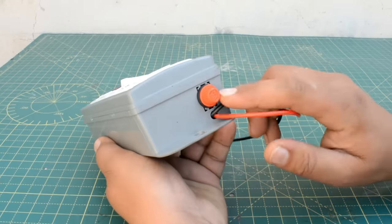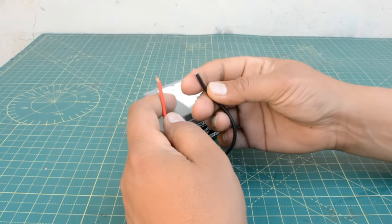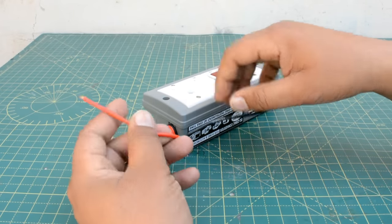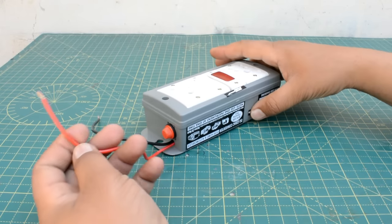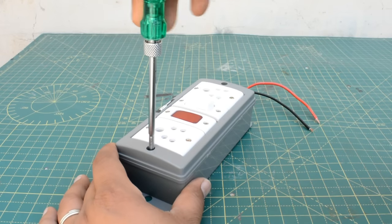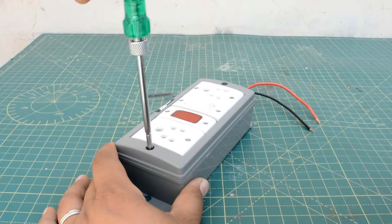At one time you can run only one product. You get two battery wires — red positive and black negative — and one switch here. One is a switch, one is an indicator, two are 5-pin circuits, and one is a fuse.